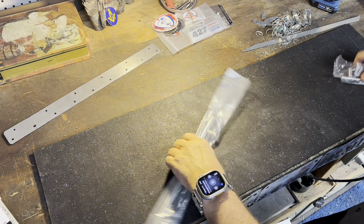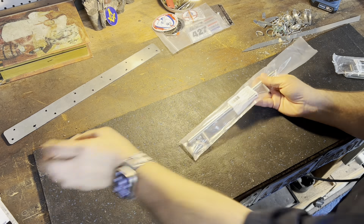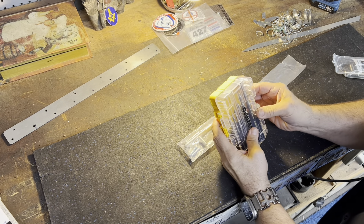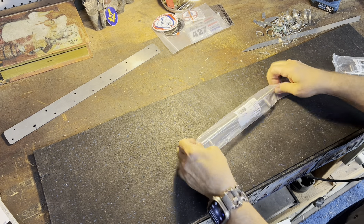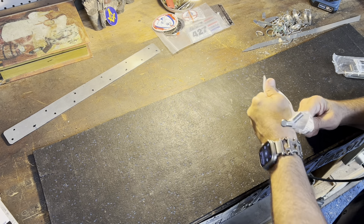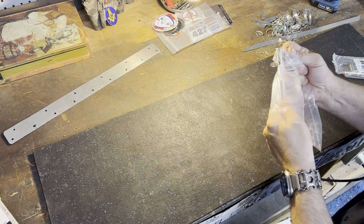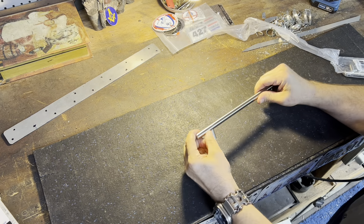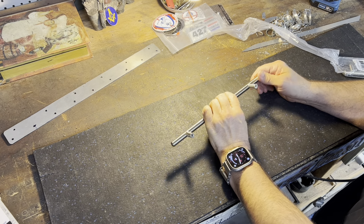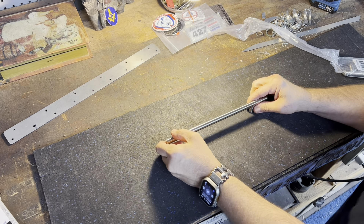I went to the store to grab drill bits — I got DeWalts. I wanted some cobalt Makitas but Lowe's doesn't carry Makita. While I was there, I also picked up this grab bar because I've been wanting to put an oh-shit bar in the car. They had another one that was knurled and looked really cool but it was black, and the interior is black with silver trim, so I went with chrome. I got the longest one I could find — I like the look of it.